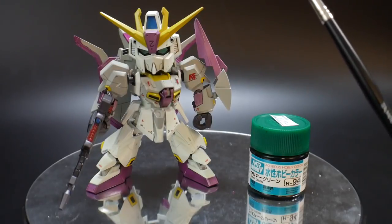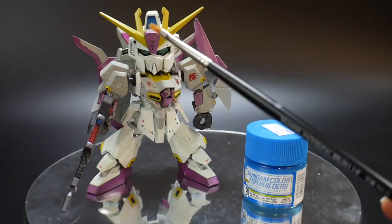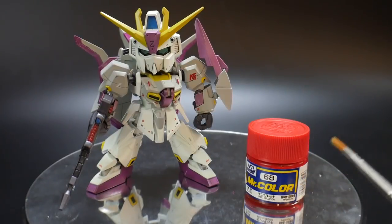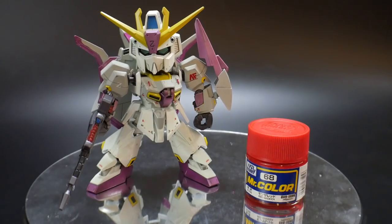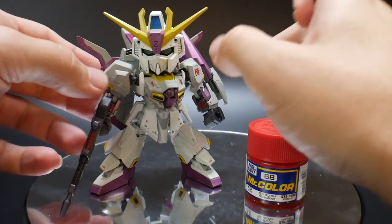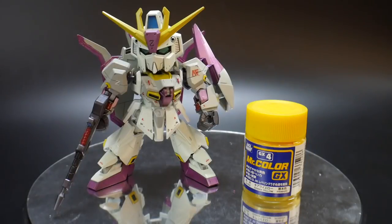Next I used Gundam Colors for Builders Blue — basically the blue anime color. I used this for the scope on the rifles, the camera right there, and the camera on the back, and that was it. Next was Red Matte, which I used for some of the small parts — the one underneath the fin right there — and also for the rifle.